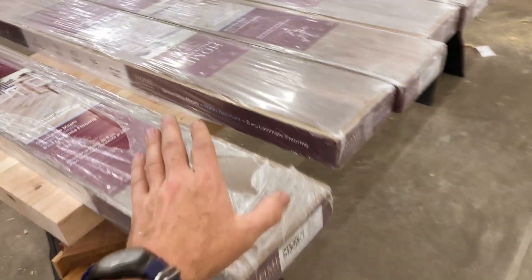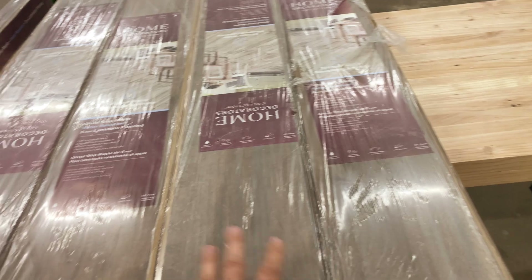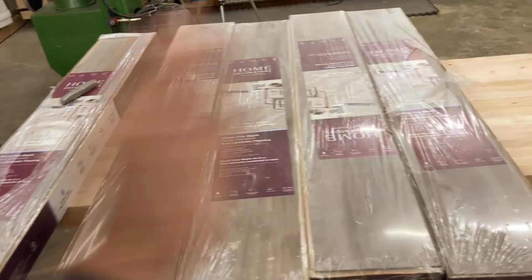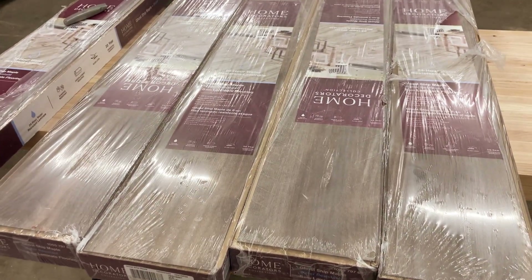Now we're going to mix these different boxes up because they were probably made on possibly different days with different pigments. So we're going to open each box and mix them all up so it won't look funny once we put it down — it'll look a lot better.